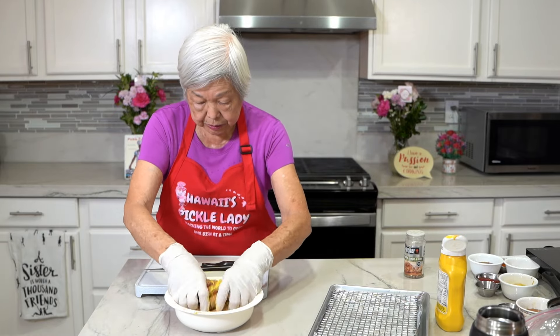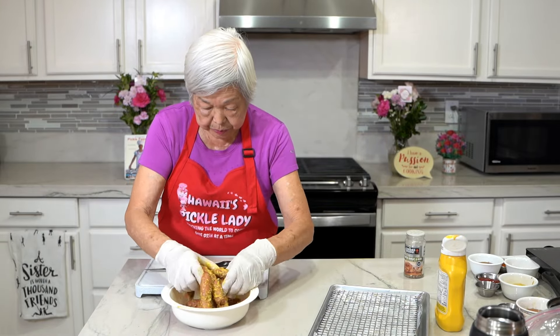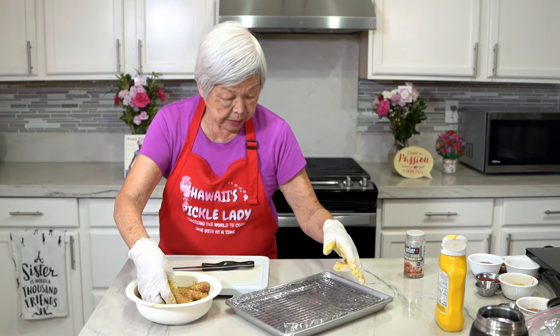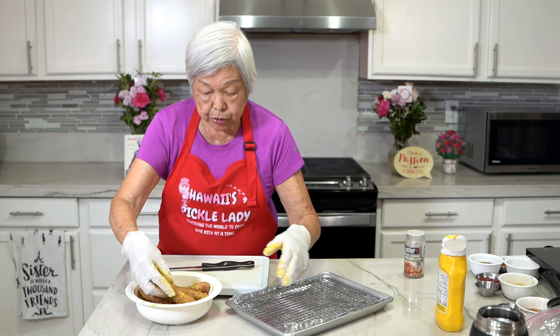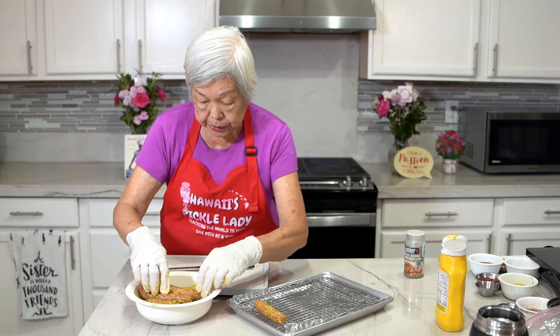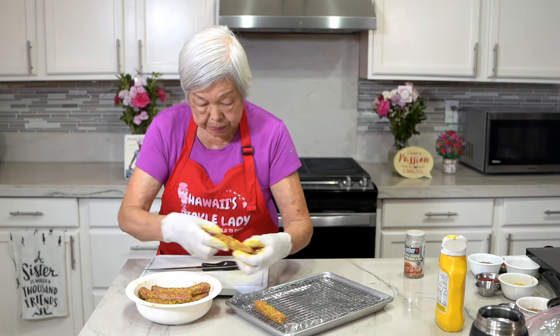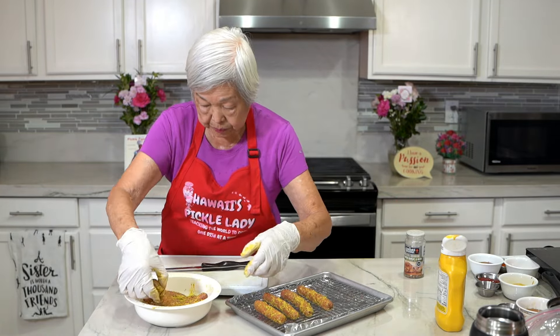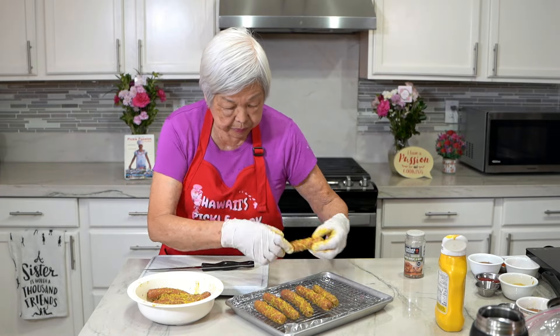Now I'm going to mix them up and then lay them on a pan that's lined with foil with a rack on top, cut side up. I'm putting them in a preheated 300-degree oven for 45 minutes.